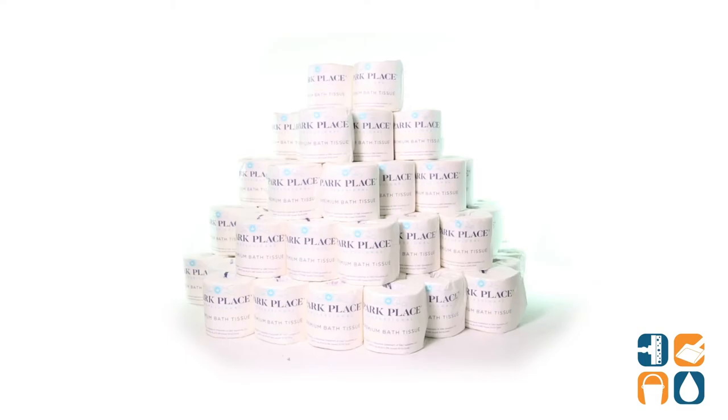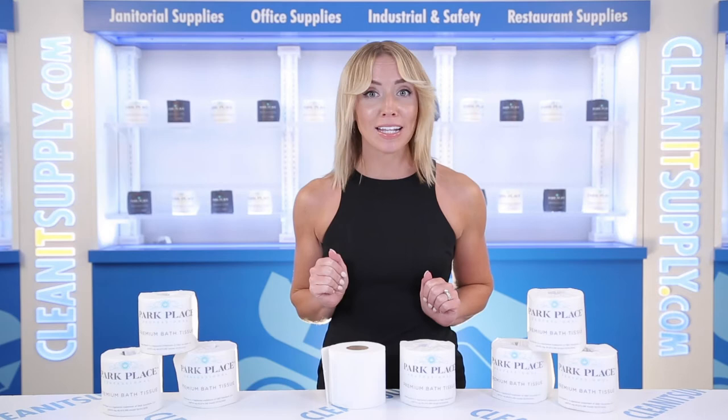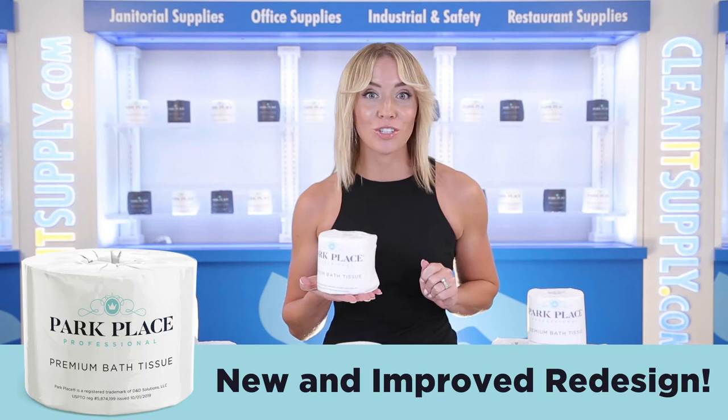Introducing the Park Place Professional Premium 2-ply Toilet Paper — let me tell you what it's all about. Not all toilet tissue is created equal, so say goodbye to the sad sandpaper sagas and say hello to luxury with this new and improved 2-ply standard sized toilet tissue from Park Place Professional, which provides the quality you can trust.